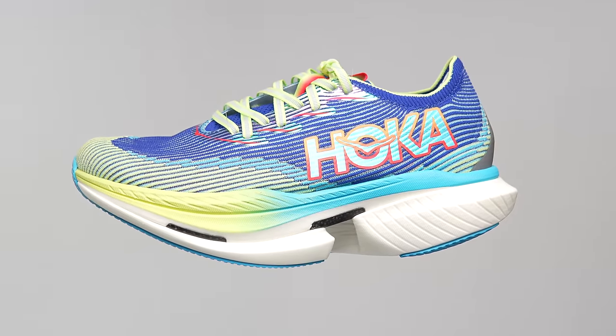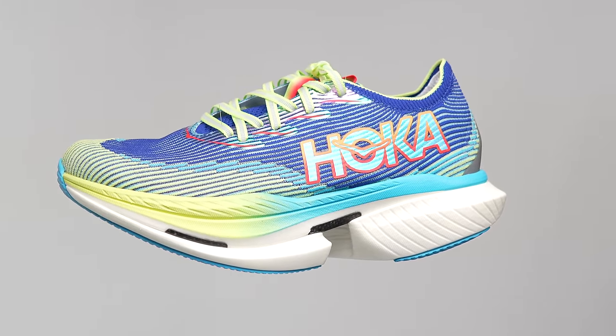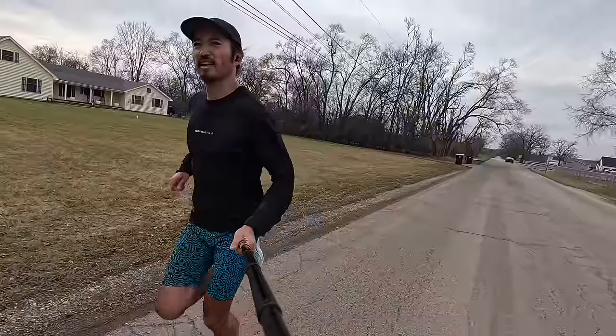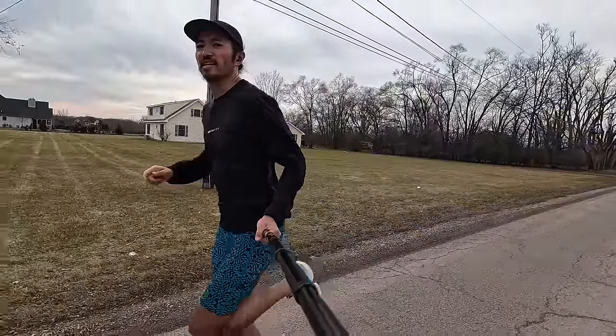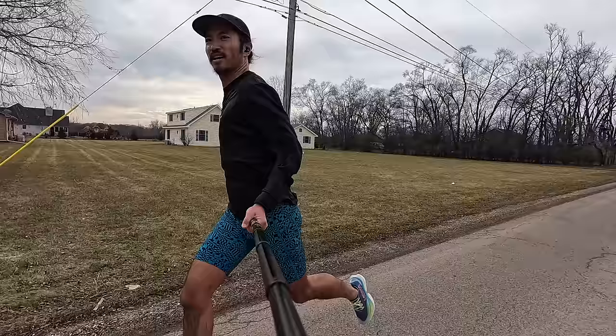Hoka lists it for a US Men's size 10 coming in at 9.3 ounces. Weighing it at home on my scale, my size 9 US Men's came in at 8.9 ounces or 254 grams. Now that we've got the paper specs out of the way, let's talk about what it was like to actually put the shoes on and get out there on the road.